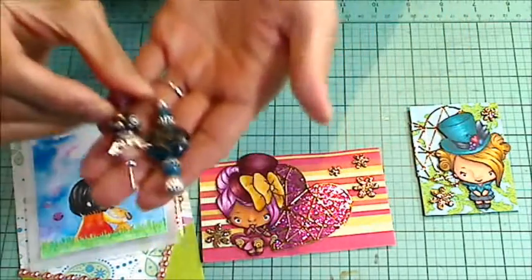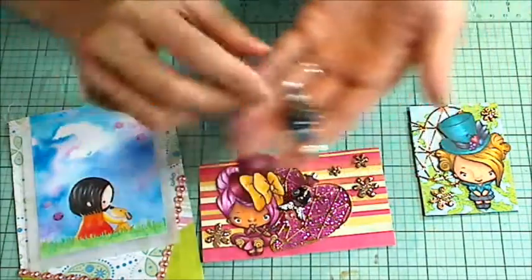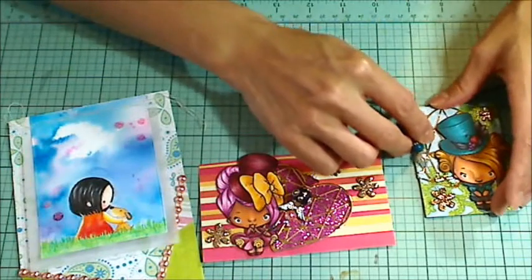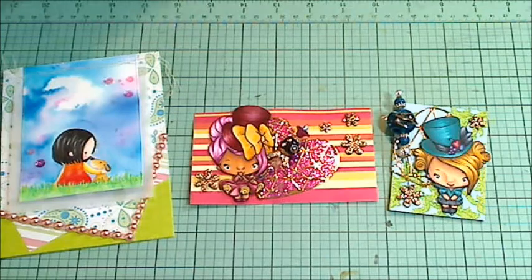Then I made coordinating stick pins — this one in blacks and pinks, this one in blues. I added a little bird charm with the top loop clipped off, so those will tuck in right there. I hope you guys are having a wonderful crafty day. Thanks so much for watching.